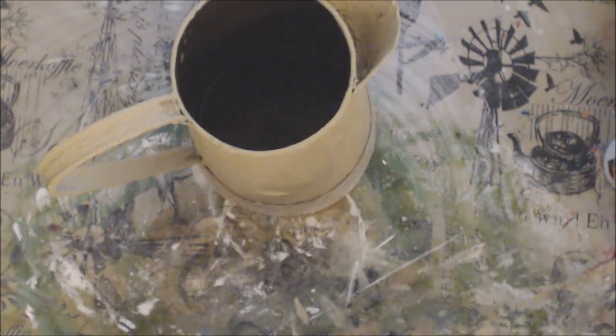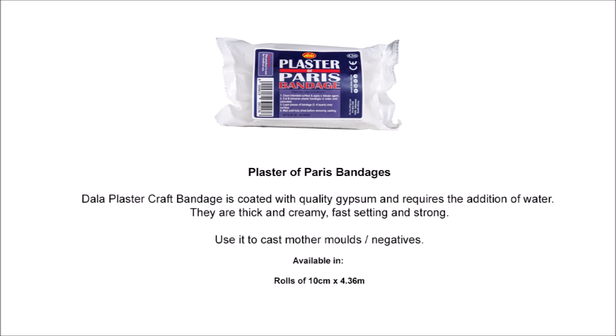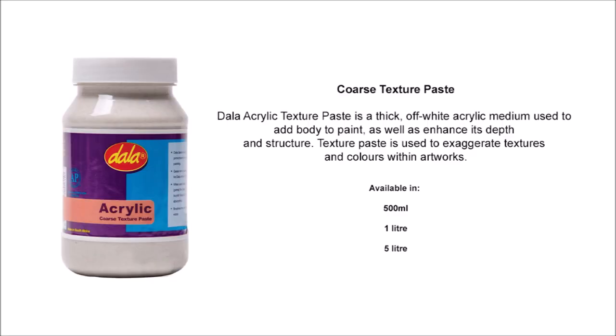And there we have it — two beautiful new vases for a fraction of the price. The plaster of Paris strips is one of Dala's new products and I can highly recommend using it. In a previous video I made beautiful African pots with Dala plaster of Paris strips and balloons. The coarse texture paste is available in 500ml pots, 1 litre, and 5 litres.